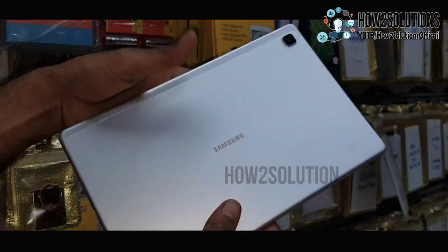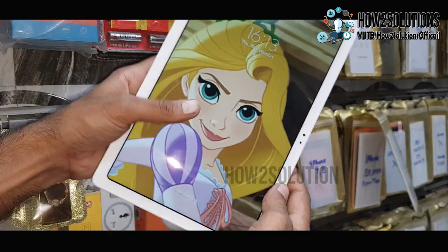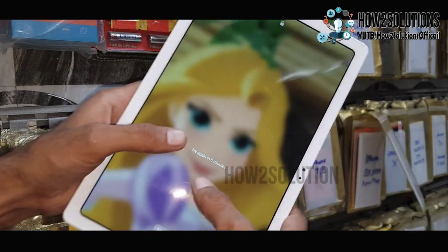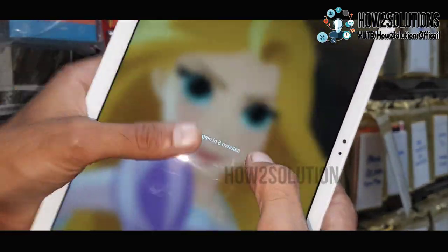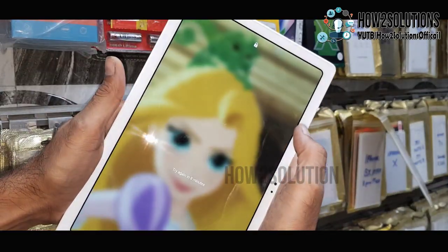Hello guys, in this video I am going to show you how to unlock pattern lock on a Samsung tab. You can see here it is asking for 8 minutes, so we have to turn the device off.